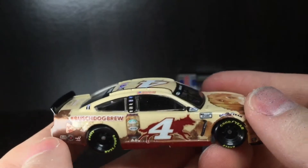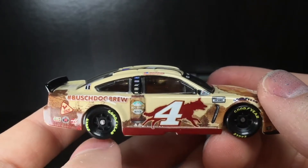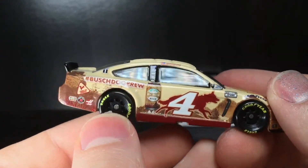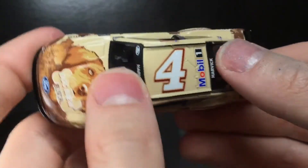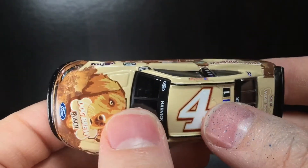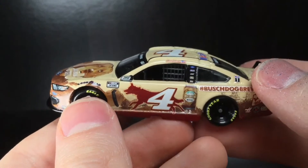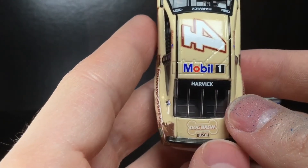Going to the right side of the diecast — this is just one of the coolest paint schemes ever. The Busch Dog Brew — who in their right mind would think to make Busch beer for dogs? It's funny, it's perfect, and this is why people love the Busch paint schemes — they truly come out with some hilarious stuff. The Kevin Harvick paint schemes the last three to four years have been top notch. On the roof you got the number four. I love the color palette — so different, so unique, very reminiscent of the Outback paint schemes.